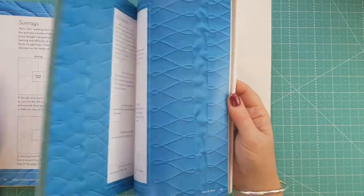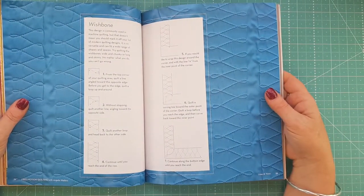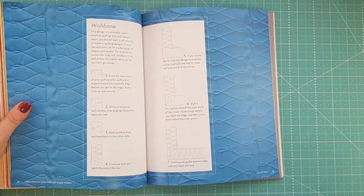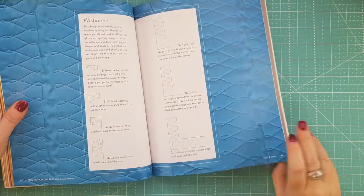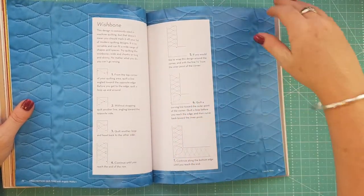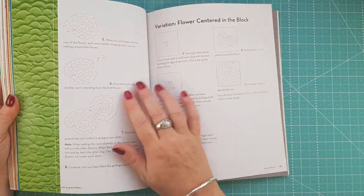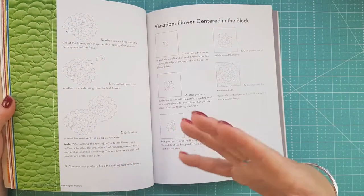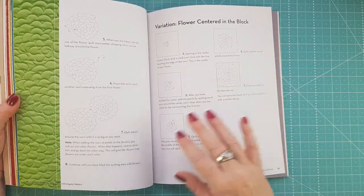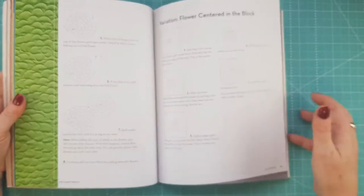Ribbon candy is another one that I like to practice, because once you get the hang of it you're pretty much good to go. Before I start doing it on a quilt I like to give it a bit of practice, especially on my corners, to make sure I'm getting the turns right. This flower-type one using scallops and swirls I haven't tried yet.